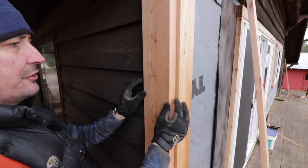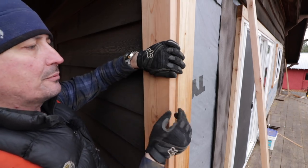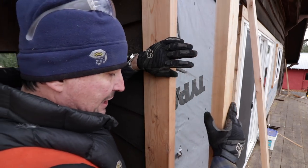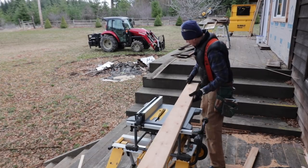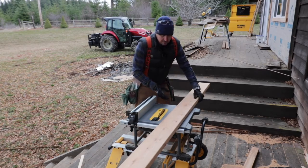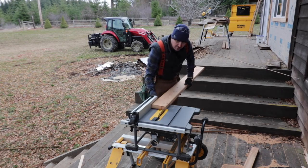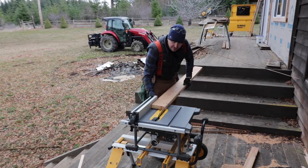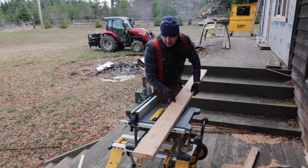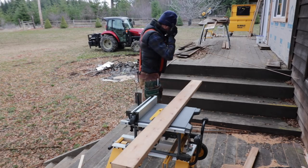First off we need to rip off these bull noses. A 2x4 comes with a round edge — it's not a very nice architectural detail, it just looks like a 2x4. By simply running this on the table saw and cutting this off, you can take ordinary framing material or decking material and make it look a little bit fancier. You can use a skill saw, anything — but do take a moment to do this as it does look nice. If you're doing a woodworking project, even something simple like a carpenter's bench, you don't have to buy fancy wood. Go to a big box store, pick out some nice hand-select framing material and cut it down to a non-traditional dimension. It just makes it more special.